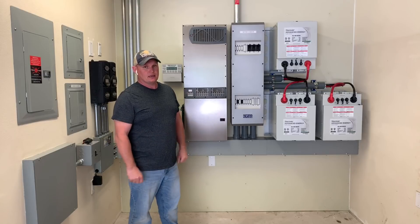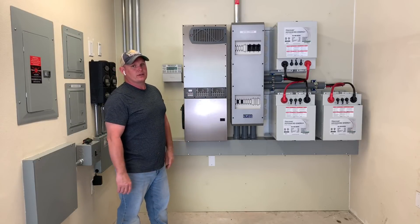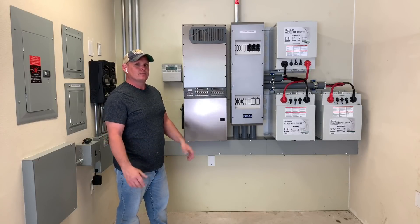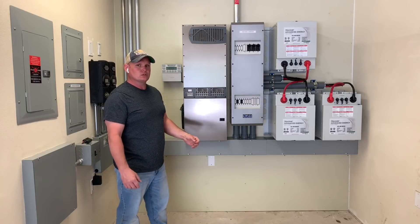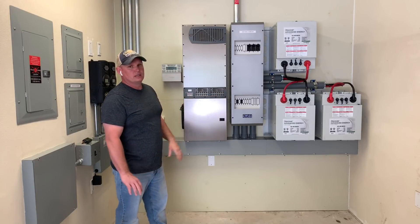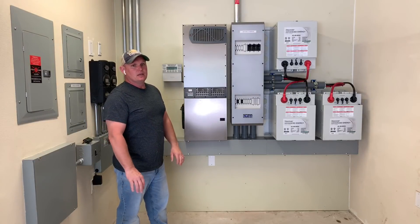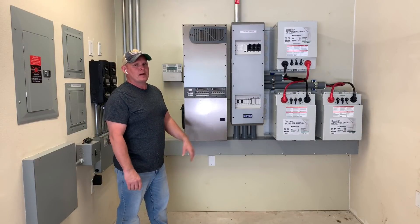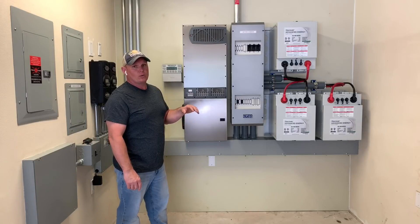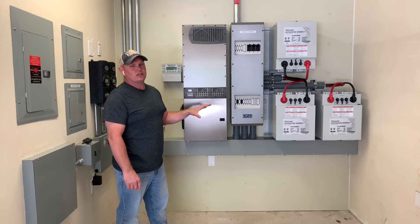So far this is about my third system using these, and hands down these batteries have been working amazing. Working with the open loop platform, running the Discover with the Outback — this is system number two using that. They're working very well as a lead acid replacement in an open loop platform. One of the things we're really looking for is giving the homeowners the ability to live like they're on the grid — not having to water batteries, clean terminals, or worry about charging them all the way every day. These can operate on partial state of charge without any issues, which is a real key benefit of lithium iron phosphate.